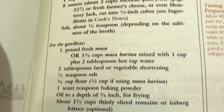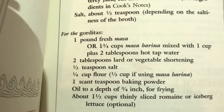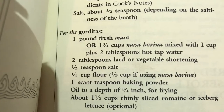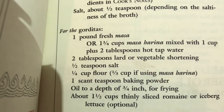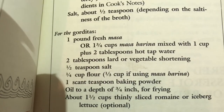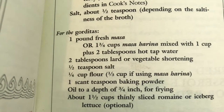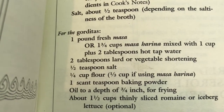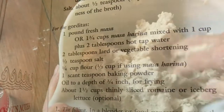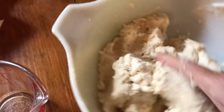Today I want to discuss gorditas and maseca. I like to store things that have a very long shelf life — at least two to three years — and maseca is one of those ingredients. You can make corn tortillas from it, gorditas, sopa — little rounds where you press out the masa, crimp up the edges, and fry it. There is so much that you can do.